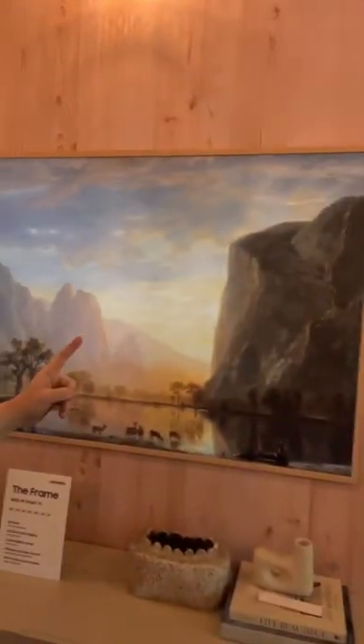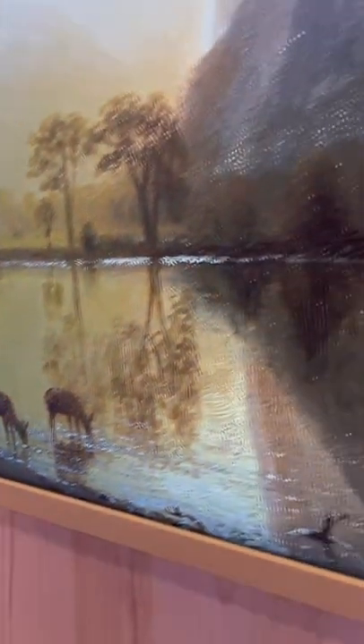It makes it even harder to tell that this is a TV and not just artwork when you put it in ambient mode. So of course you can use it like a regular TV, but look how insane this looks — I'll show you more soon.